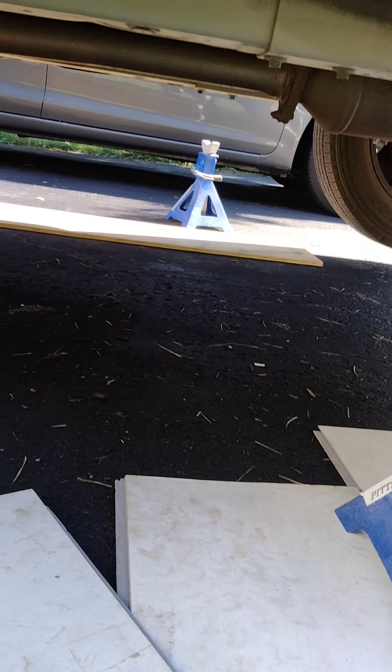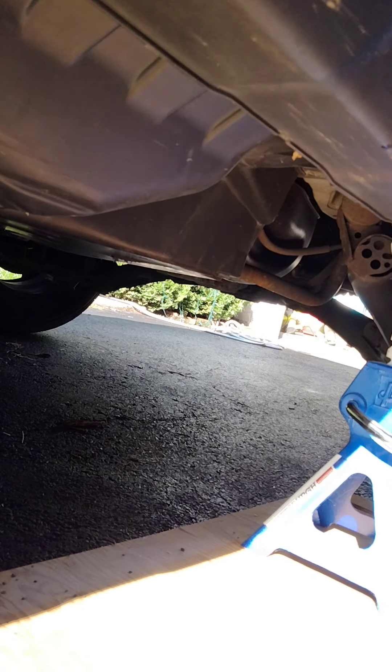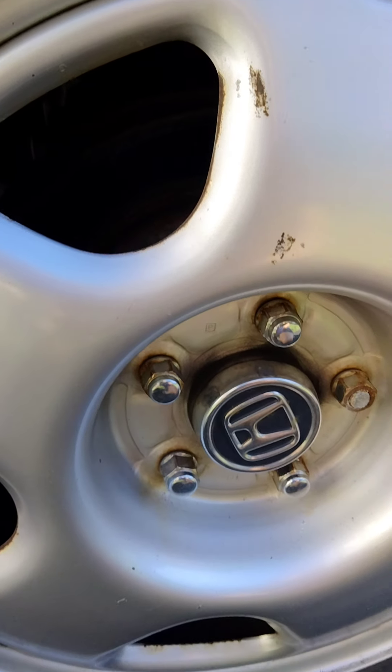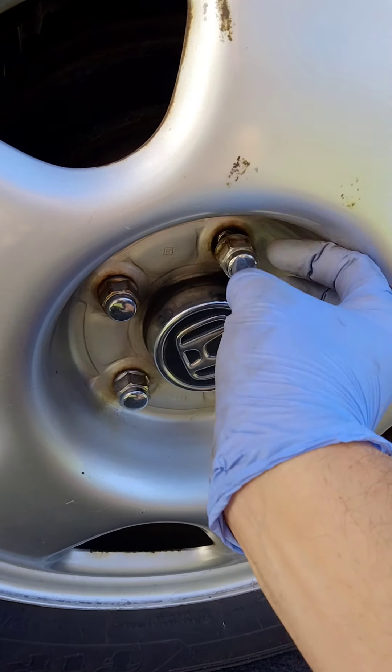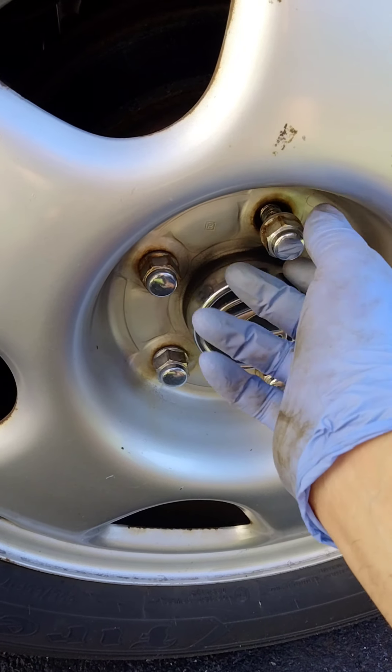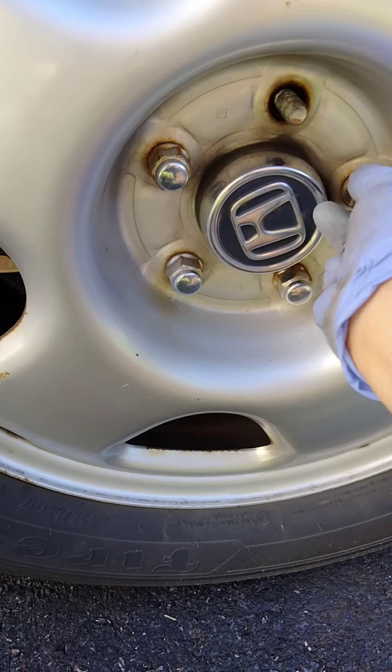Remember what I said about the wheels — when you raise the front, the rear ends up coming down. You can see the rear is almost touching the ground on one side, and on the other side it's actually touching. So I'm probably going to have to go to the rear and raise that side up. Now we come to the wheels — we've got to make sure we take these lug nuts off. The idea is that you remove every single lug nut now that all the wheels are in the air.